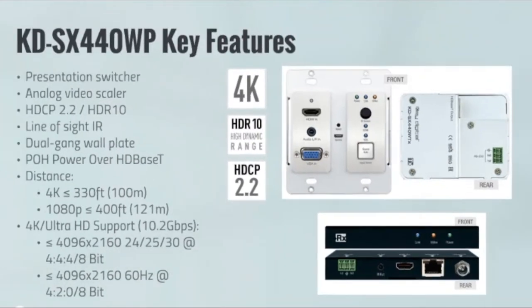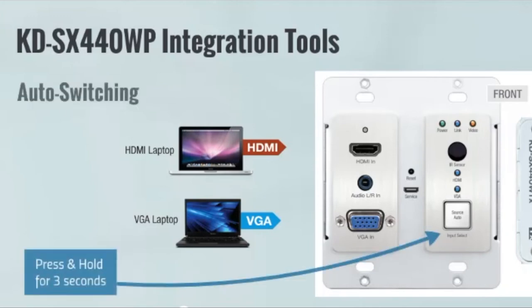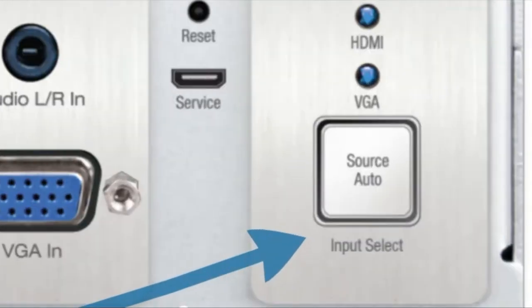You only need to power one side on the 440 — a really great solution, super easy to use, and ready to go for all your presentation needs. You can very easily connect your laptop or a VGA source and have everything available to you.